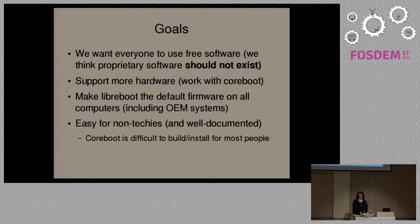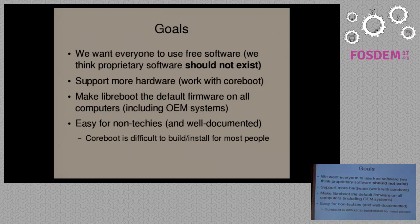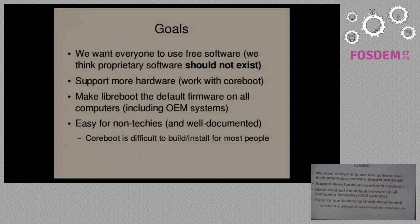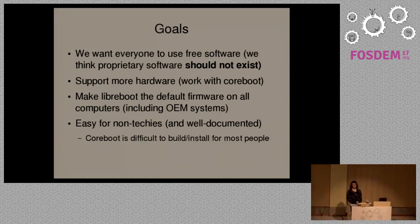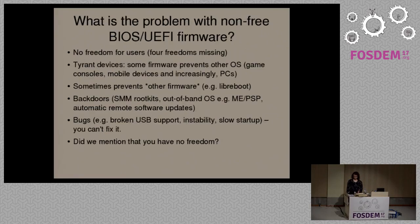This includes not just porting existing hardware to Libreboot, but also having OEMs provide Libreboot pre-installs. We also want it to be as easy to use as possible for non-technical people. People who may not have technical knowledge might not know how to install it, because there's no documentation or the documentation is incomplete, or it uses jargon the user doesn't understand. We want to streamline everything in Libreboot as much as possible.